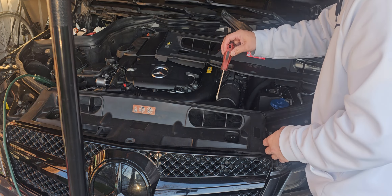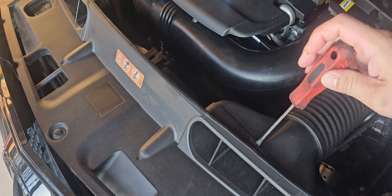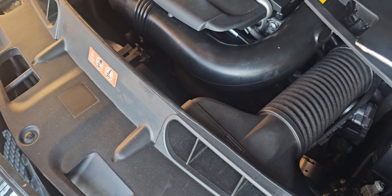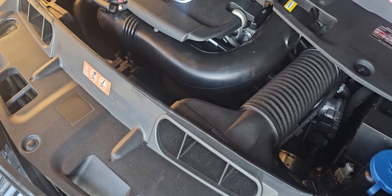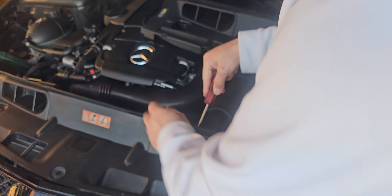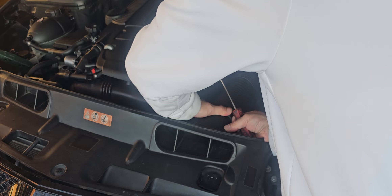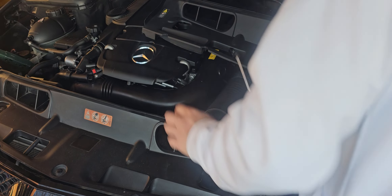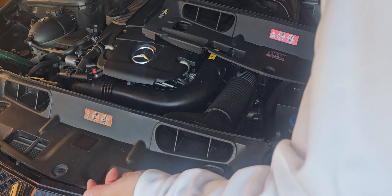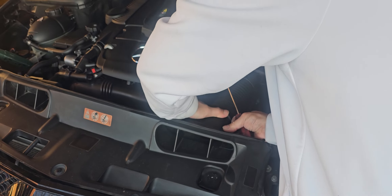We're going to get into the installation. First, remove this air duct — you can just pry it out. There's a little piece down here; all you gotta do is push that down and work your way to removing this vent slightly. Don't force it because you might rip this portion and you don't want to replace it. It's not that expensive, but still — be cautious.